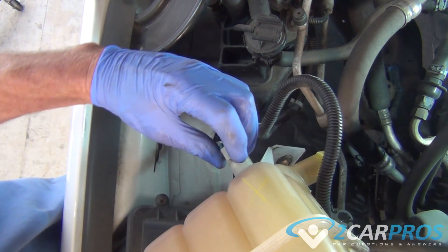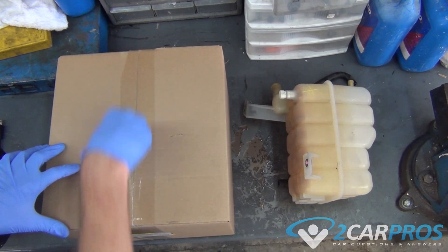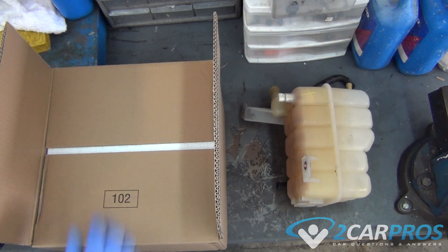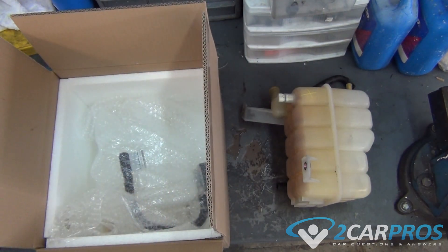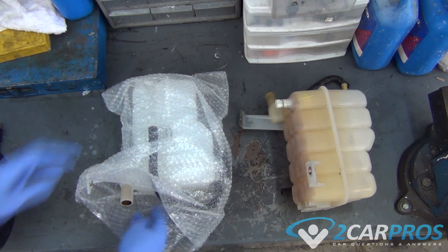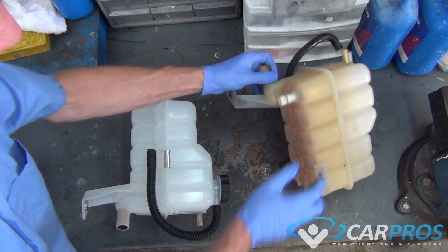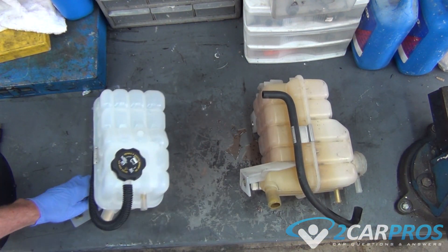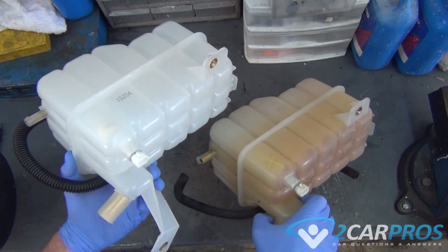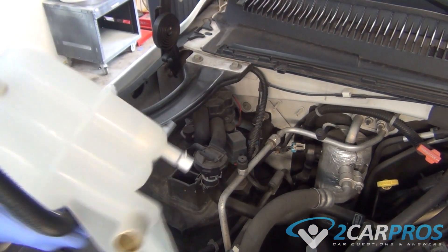Next we're going to unplug our coolant level sensor. Then we're going to compare our old coolant reservoir to our new one to make sure that it is identical. Next we're going to replace our coolant reservoir.